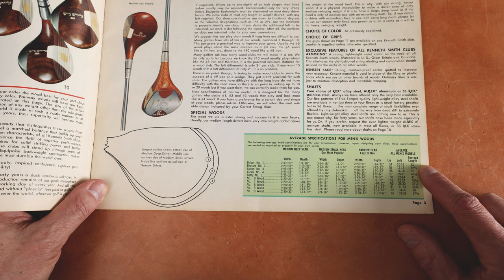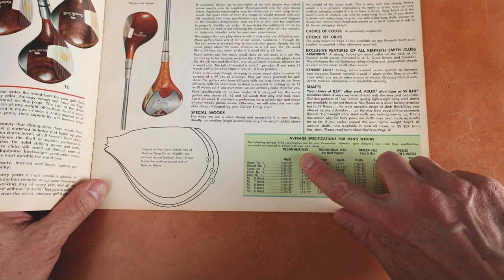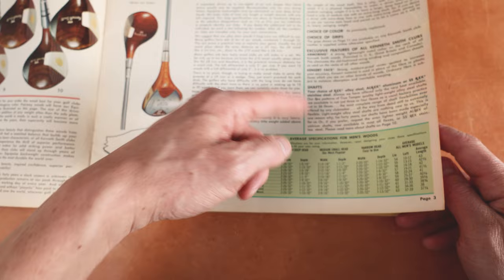And again, this is all customization — you could tell them exactly what specs you want. Properly fit your own swing. Sounds like all the major manufacturers. You can see medium driver, middle out, small or medium small driver. Inside out is actually the narrow driver. So whatever shape you wanted — super, super awesome. Color of choice, grips, the shafts, the Rex alloy. These are aluminum days.